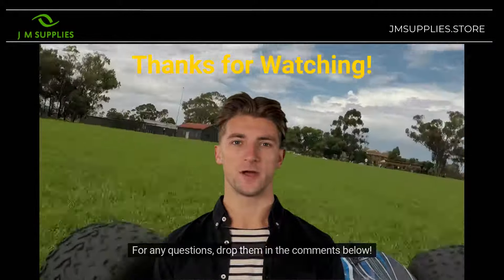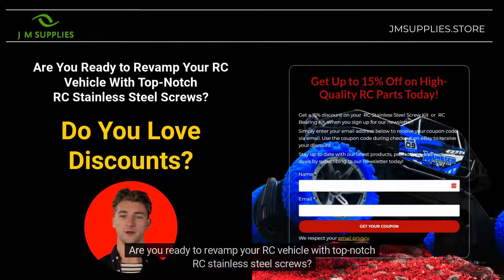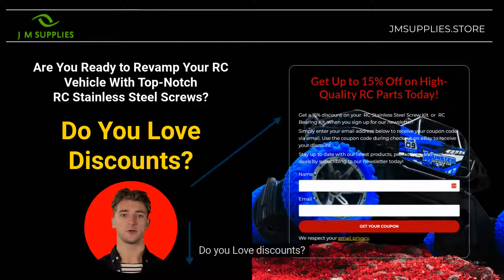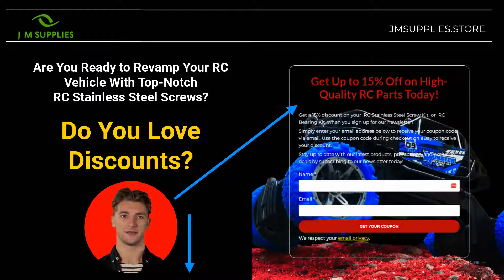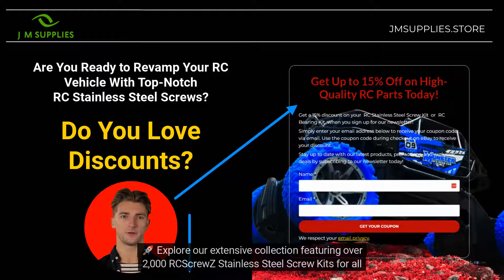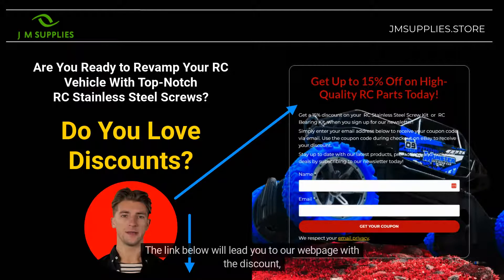For any questions, drop them in the comments below. Are you ready to revamp your RC vehicle with top-notch RC stainless steel screws? You love discounts, of course you do — then don't miss out. Click the link to our website in the comments below to grab an amazing 15% off on your RC kit purchase. Explore our extensive collection featuring over 2,000 RC Screwzy stainless steel screw kits for all major RC brands. The link below will lead you to our webpage with the discount, and the page will resemble the picture to the right. Take action now and elevate your RC experience.